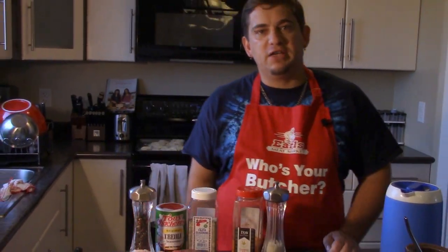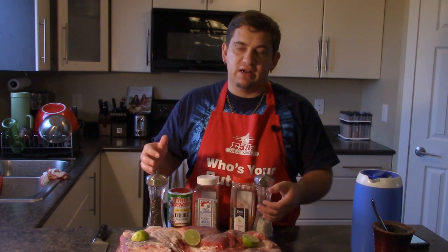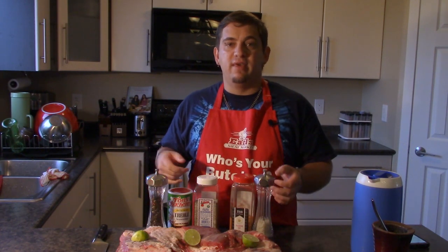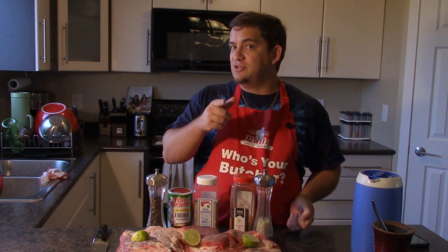Hey friends, thanks for tuning in today! I want to barbecue a beautiful beef flank on the rotisserie barbecue. There are different ways of doing it, but this is how I do it, so if you're interested, stay tuned.